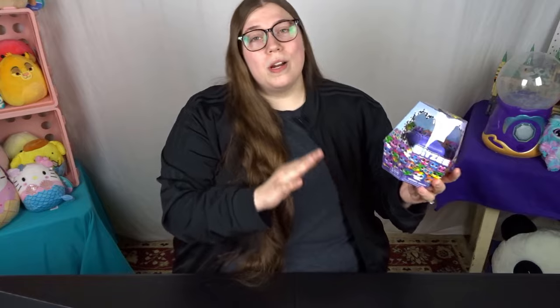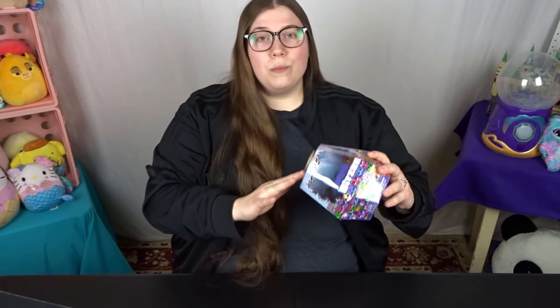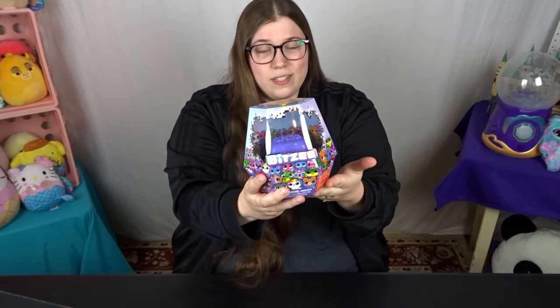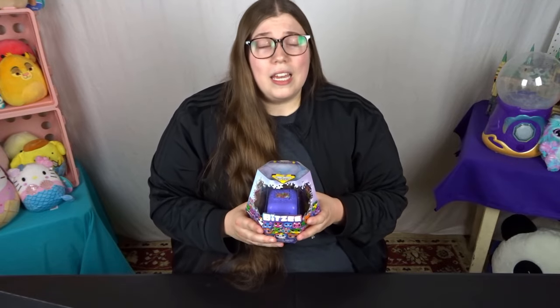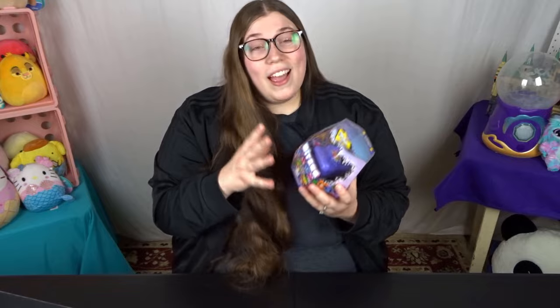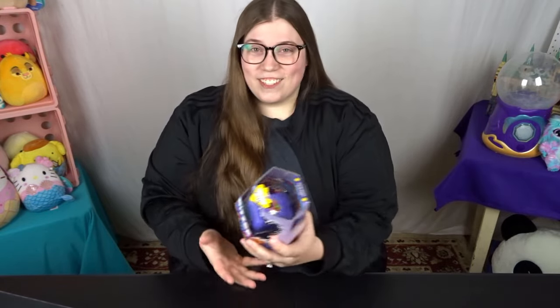I purchased mine from Walmart through a third-party seller called ToyWiz. ToyWiz does have their own website but I felt more comfortable purchasing it through Walmart. I paid $44.99 for the Bitsy itself and then another $7.99 for shipping. I paid over $50 and the MSRP for this is only $29.99, so I did pay significantly more than that, but I really wanted to get my hands on one so I could unbox it and share it with you all today.